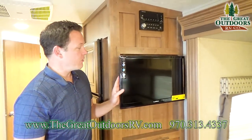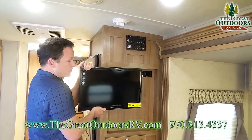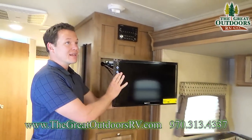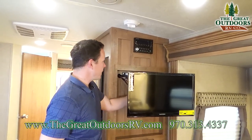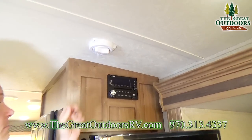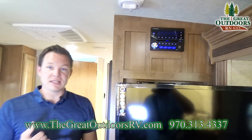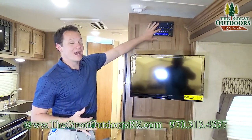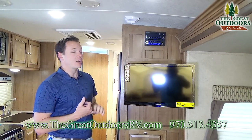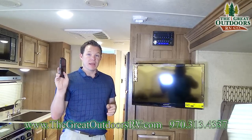Over here you'll notice the TV that comes with the unit — the same one you can take outside. It's on a swing-arm bracket so you can angle it for better viewing from either side or from outside. It also has a TV antenna booster on top, with the button right over here — just turn it on with the LED light switch. Right here is your IRV Technologies radio. You can control the inside and outside speakers, and it has a DVD player built in, a 5-volt charger for your cell phone, HDMI, aux in, and Bluetooth. You can also download an app on your phone to control things.